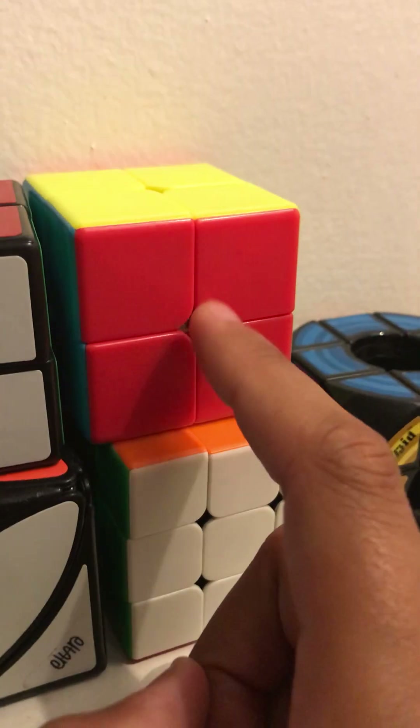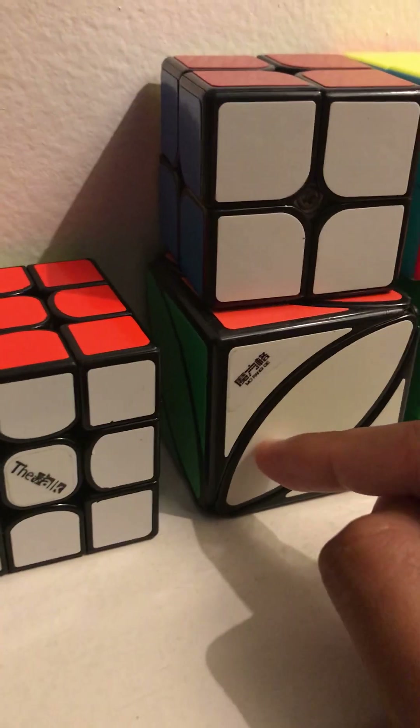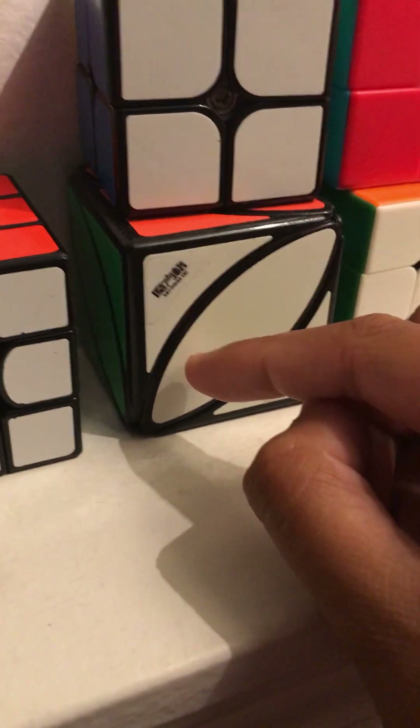The four by four also came from the pack along with this cube, that cube, and this two by two. Here's my two by two. This one is an ivy cube and it's very similar to a skewb — you solve it the exact same way as a skewb.